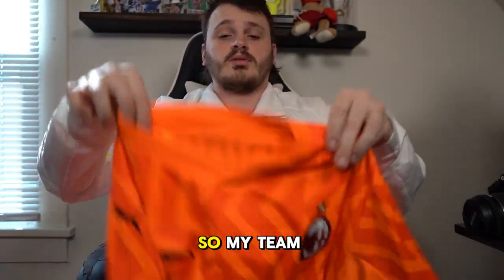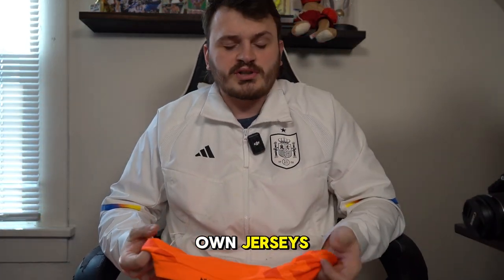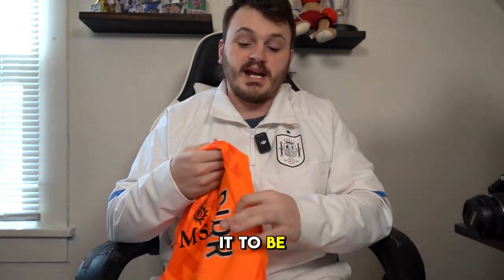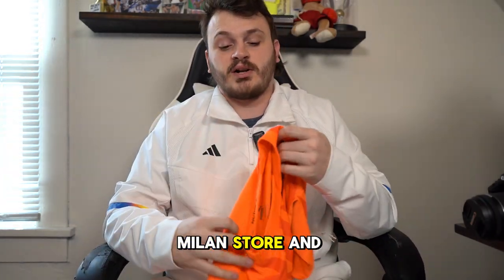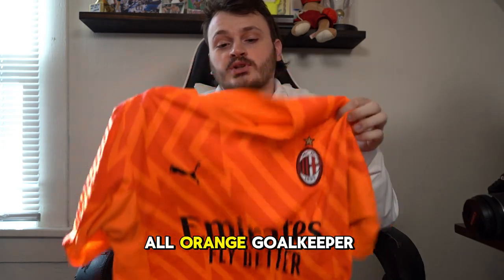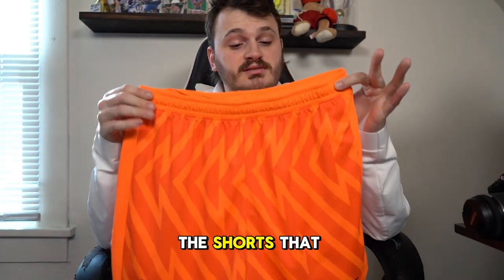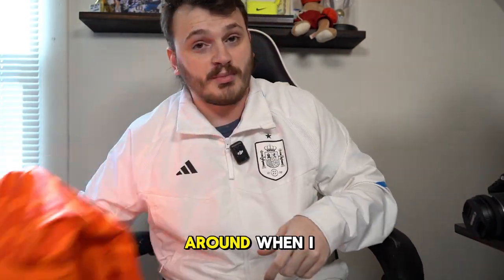Next up, the kit. In the leagues I play in you can either get your own jerseys or order knockoff professional jerseys — whatever you want. I actually went to the AC Milan store and ordered the goalkeeper kit because I absolutely love the colorway. I have the AC Milan all-orange goalkeeper kit with 'Dirk' on the back, because that's my broadcasting alias and how a lot of you know me.